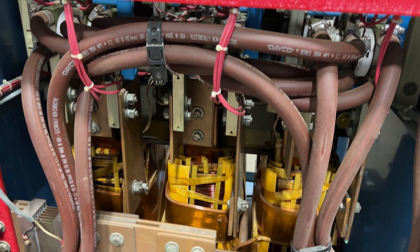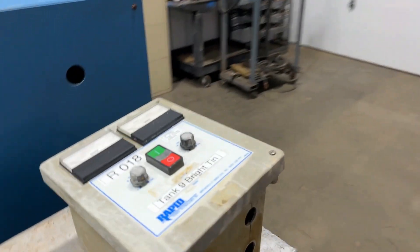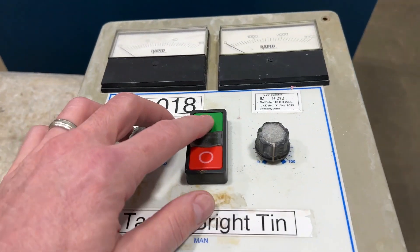Very nice condition on the inside. It is in good working condition. We'll come back around and power it up for you so you can see and hear it run.